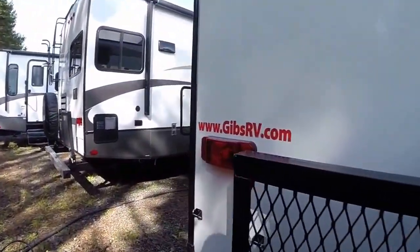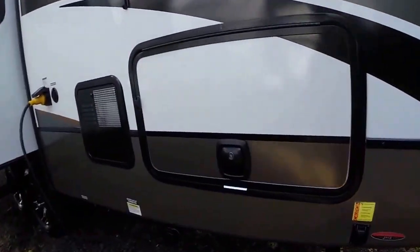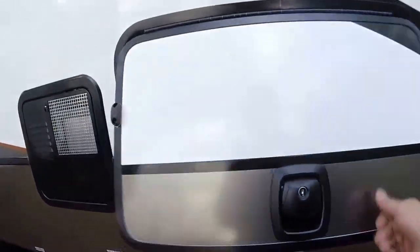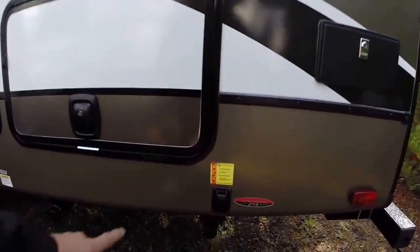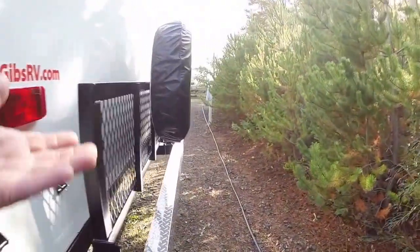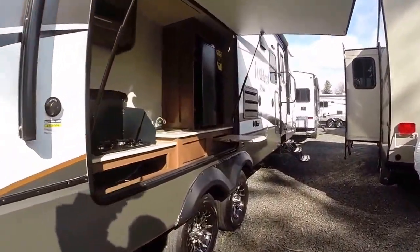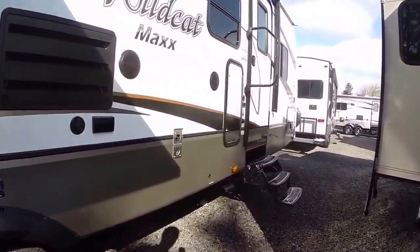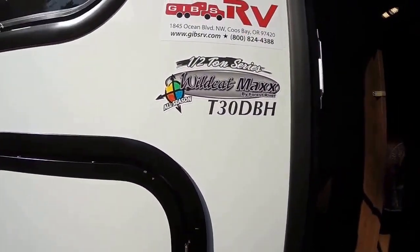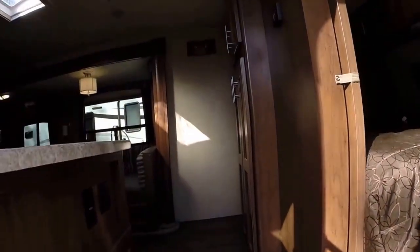On the back side we've got more storage compartments with slam latches again. We've got power leveling front and rear — you can operate that either with your handheld remote or manually. That remote will also operate the awning lights and slide-out, making it pretty much a one-person setup. This is the model 30 DBH, half-ton compatible. Now let's step inside.